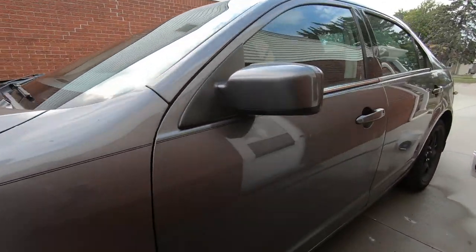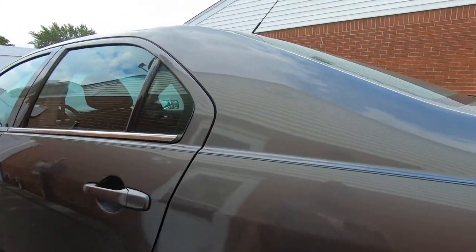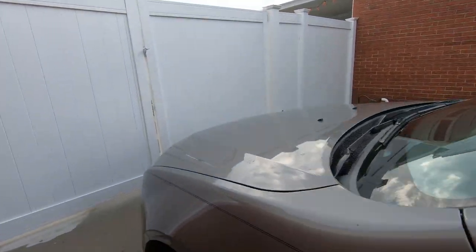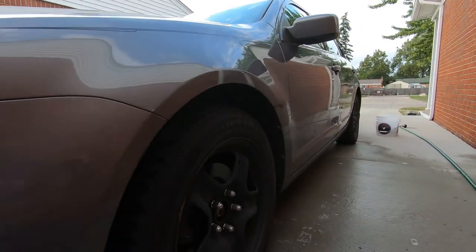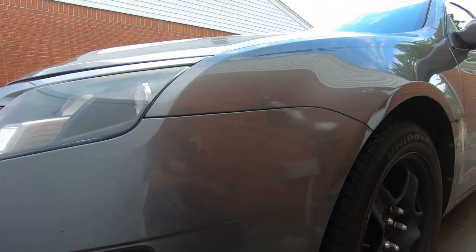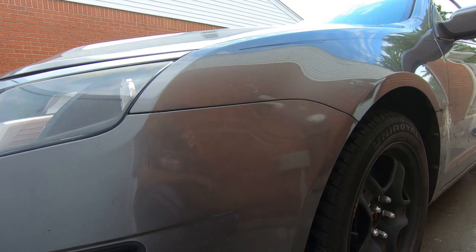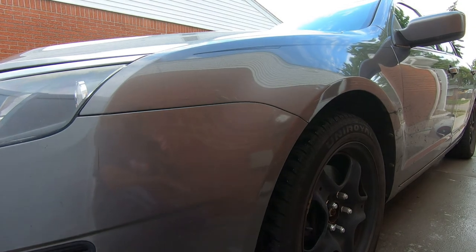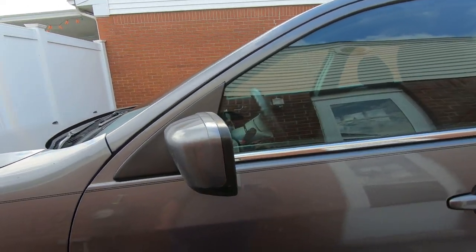We won't show the whole process of washing it — we'll mainly use the video for the Hawaiian Shine. For the washing, I'm going to be using the Citrus Washing Gloss from Chemical Guys. It's got a little bit of a gloss to it and it cuts dirt really well. The last protection I put on the car was the Meguiar's Hybrid Spray, and we can maybe see if anything's holding up still from it with a water test after I wash it.